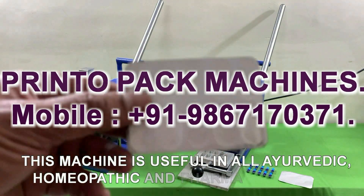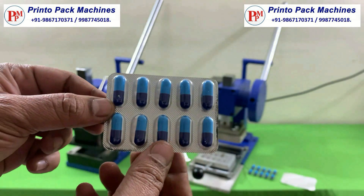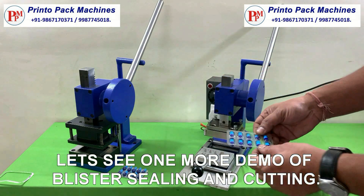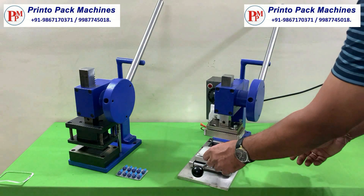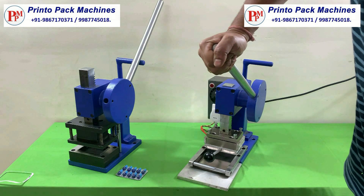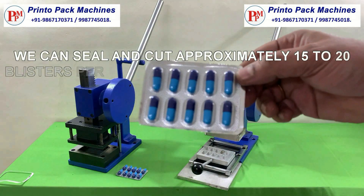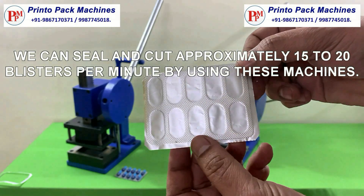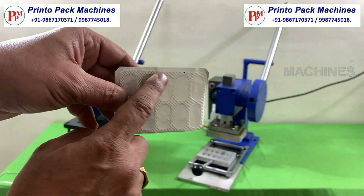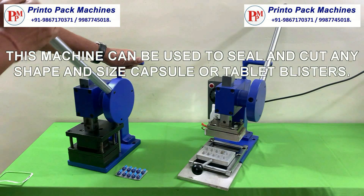This machine is useful in all ayurvedic, homeopathic and pharma industries. Let's see one more demo of blister sealing and cutting. We can seal and cut approximately 15 to 20 blisters per minute by using these machines. This machine can be used to seal and cut any shape and size capsule or tablet blisters.